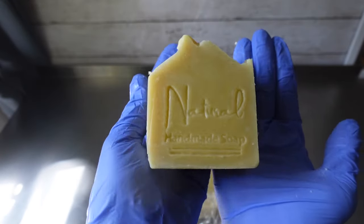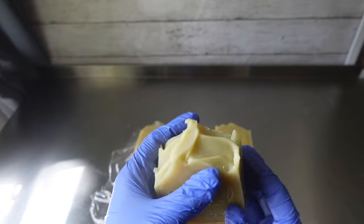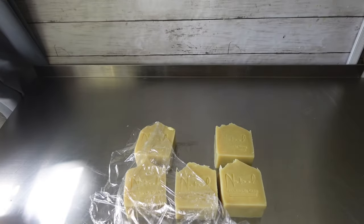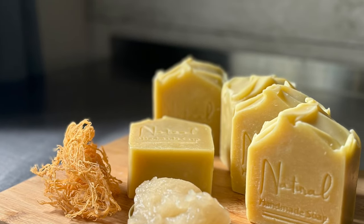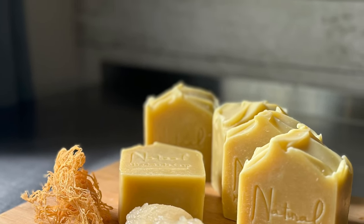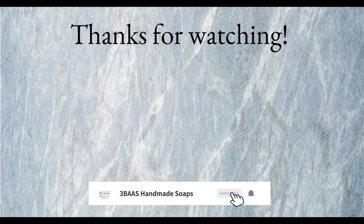And we are all done, you guys. Here she is — our sea moss soap. If you enjoyed this video, please leave us a thumbs up. And if you have not done so already, consider subscribing to our channel, and to all of our amazing subscribers, we thank you guys so much. Until next time, I will see you guys later.